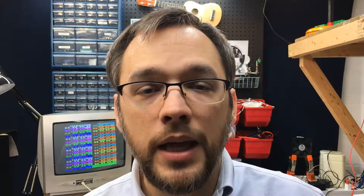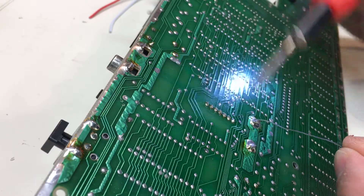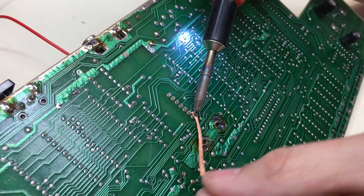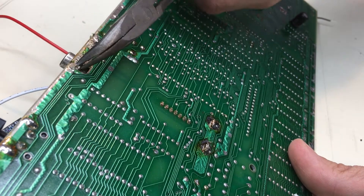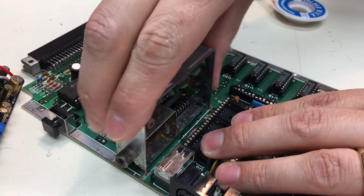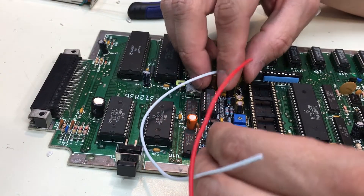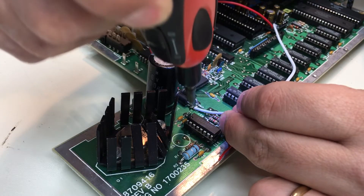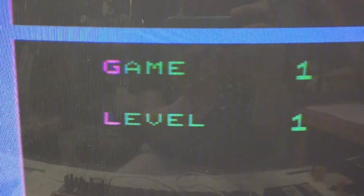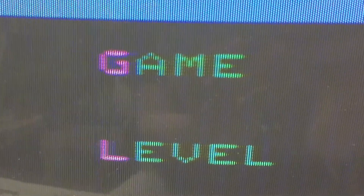Since we're having so many problems with video, let's install the Zipster Zone's composite board and see if that fixes it. Take out the RF modulator, install the composite board, and check the output. Woot — it works! But artifact colors are still wrong. Look at that pink. I was hoping the composite board would fix the color issues, but it didn't.